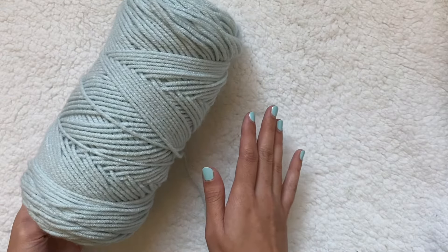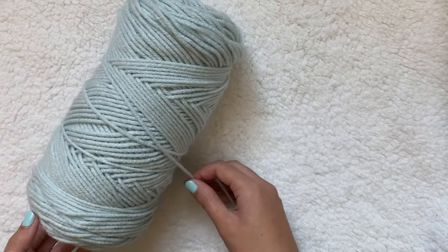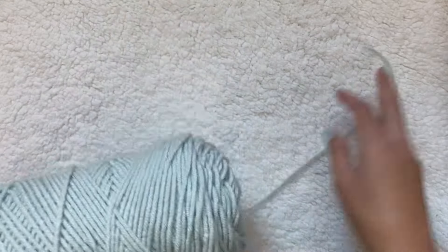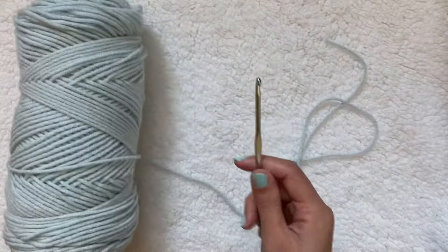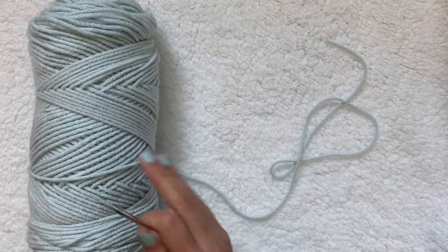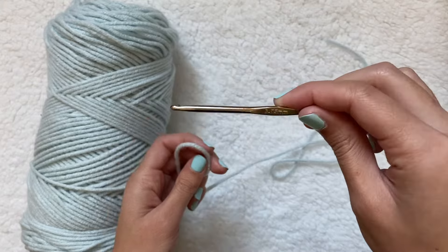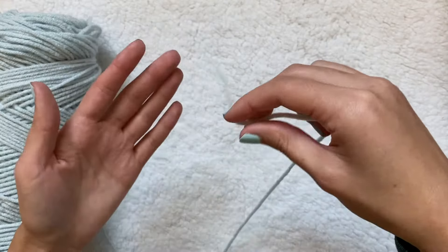I'm going to use this thinner yarn since I learned my lesson from constantly using those super chunky yarns — it just sometimes ends up too chunky and not as form-fitted as I'd want. I'm going to use the same size I used in my blanket video, but you can use any kind you want. I'll need a crochet hook that matches: this one is 3.75 millimeters.